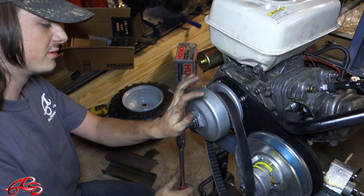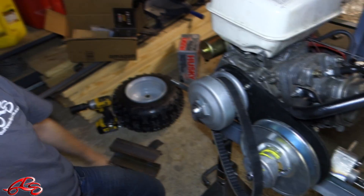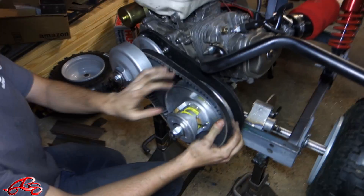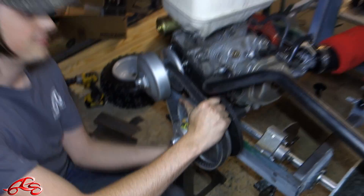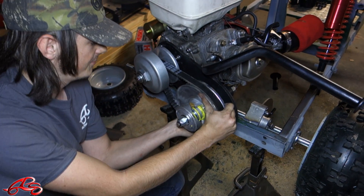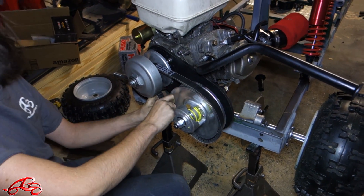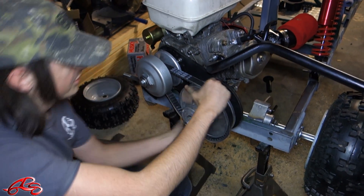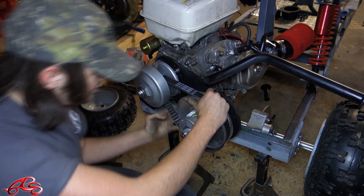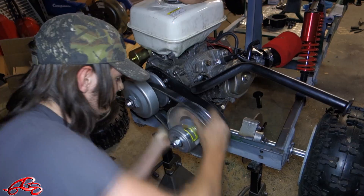Make sure you keep it on there. Now we're going to try and put the belt on. We don't know if this is the right way to do it, but this is the only way we can get it. You just put it on there, twist and twist, and it'll slide itself on there — eventually. Just like that.